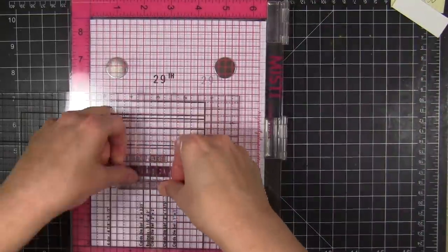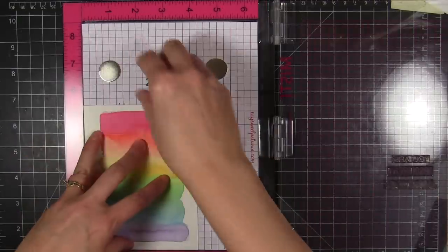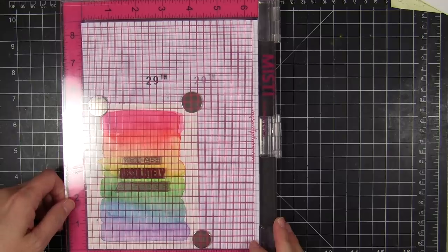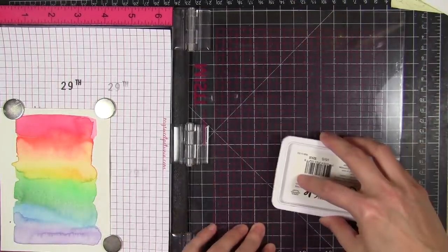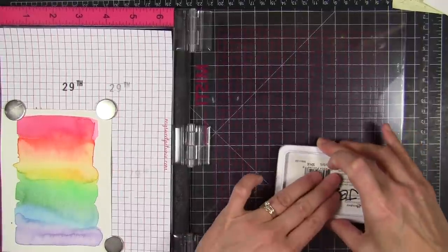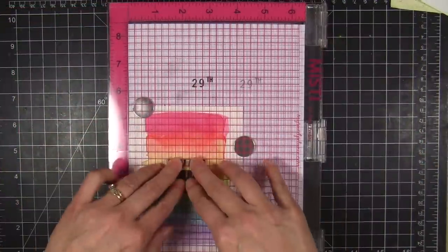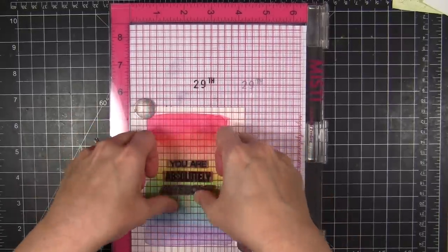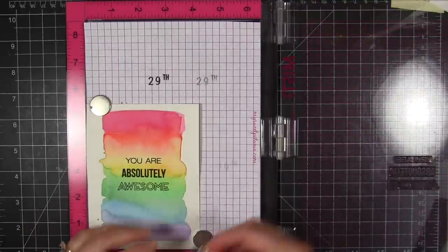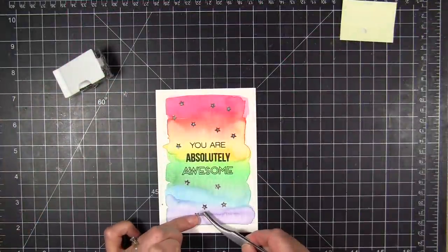I'm going to close the door of the MISTI — this is the MISTI stamp positioning tool — and it will lift up all those stamps. I'll peel away the Bee Die Positioner and set it aside. Then I take my watercolor panel, all dry now, and use the magnets to hold it in place. I'm inking up the words from the Totally Awesome stamp set with Archival Jet Black for a nice rich fast-drying black. I flip the lid and press everything into place — if I didn't get a great impression I could just re-ink and stamp again.